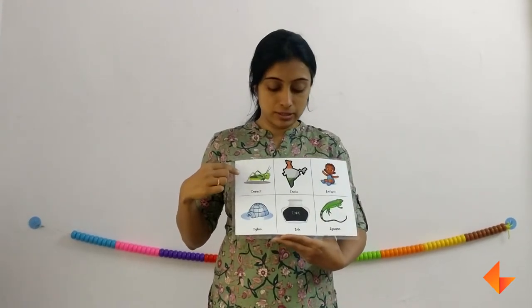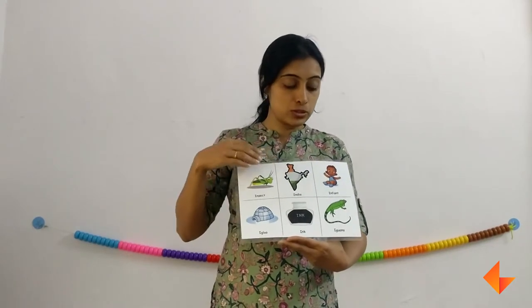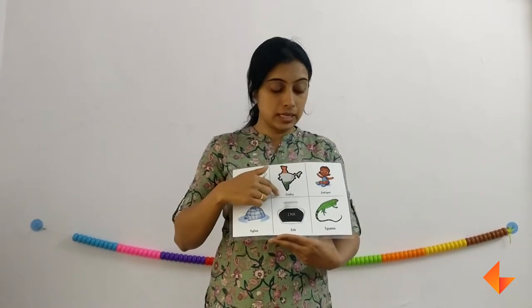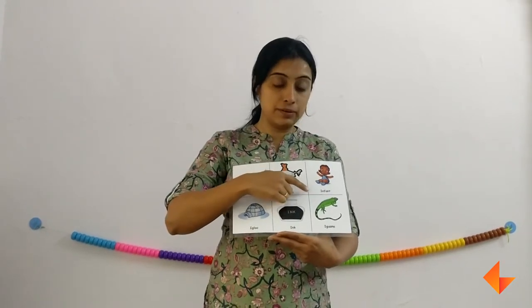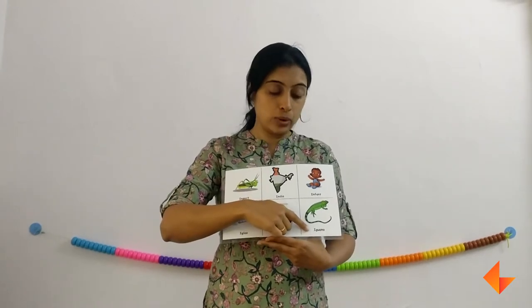Ask your kids if they can identify any of these pictures. They will say ink, India. Remember, when you are discussing the pictures, emphasize the beginning letter sound — for example: I — inside, I — igloo, I — infant, I — eagle, I — indigo.